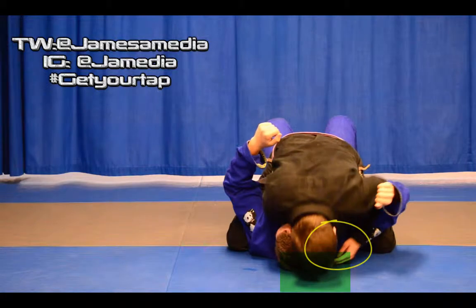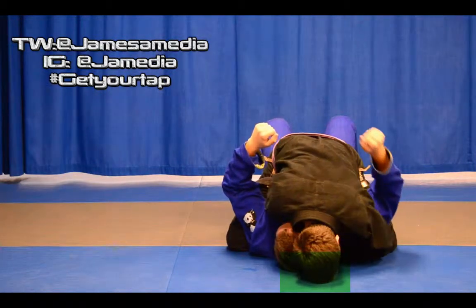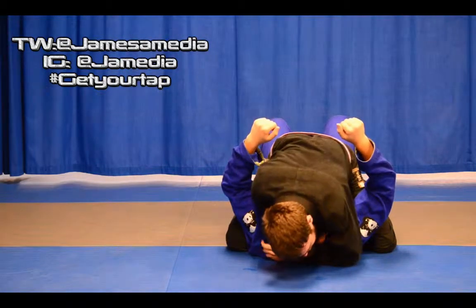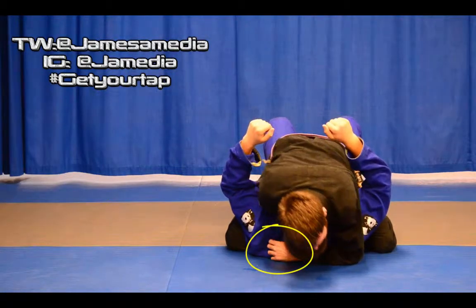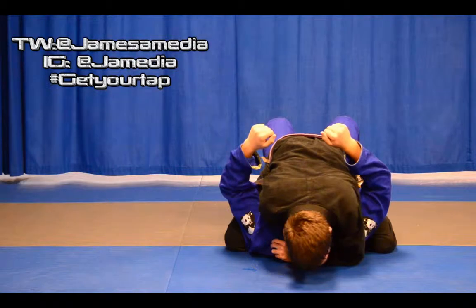Our head comes down to the mat as a base, and then our other hand sneaks underneath their neck and pops out the other side. At that point, our thumb is going to go in the collar, and on that side the fingers are on the outside.